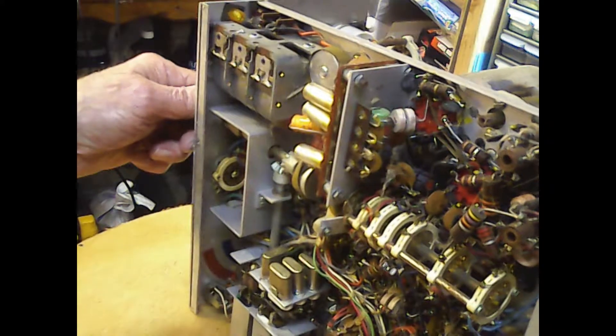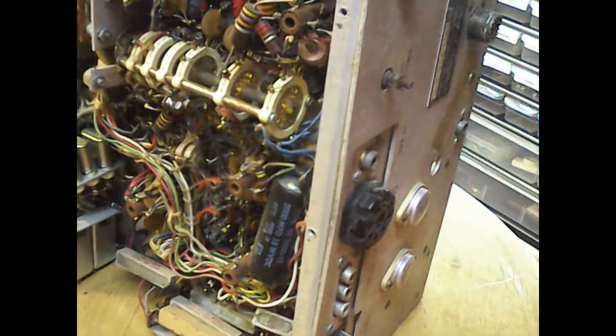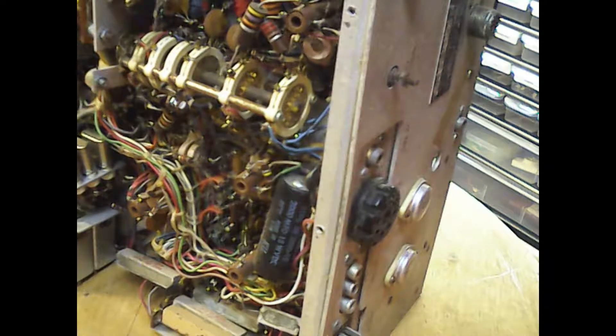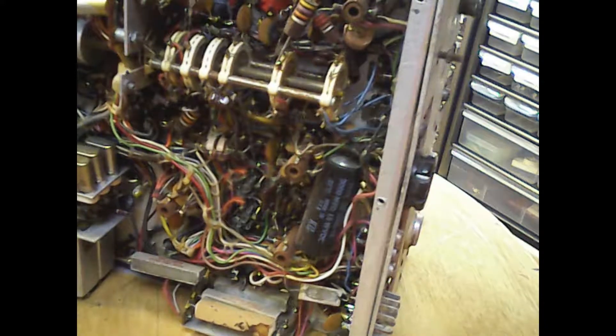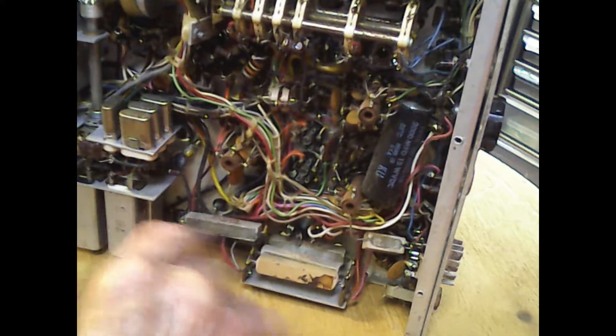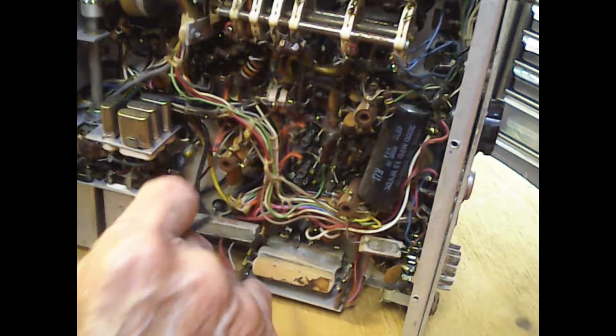I don't see a cap down in here. I want to bring one here — 2,000 microfarad at 15 volts DC. They look in good shape; I don't see them leaking out anywhere, the ones I can see so far. A bunch on the bottom here — a whole bunch of power resistor blocks. Looks like it could use a good cleaning — there's a lot of spider webs and crap in here. You have to clean it all off first.